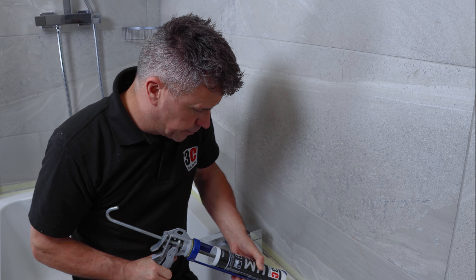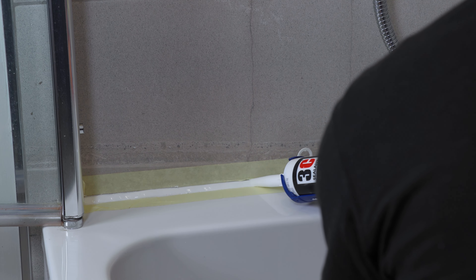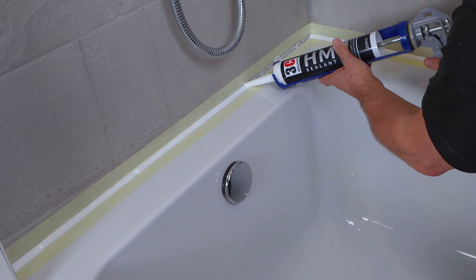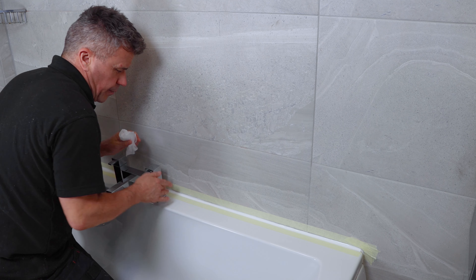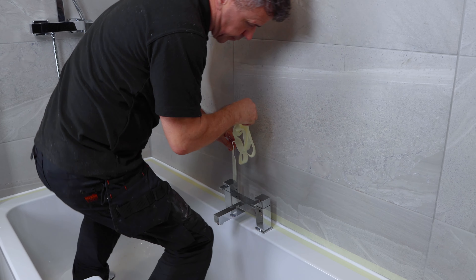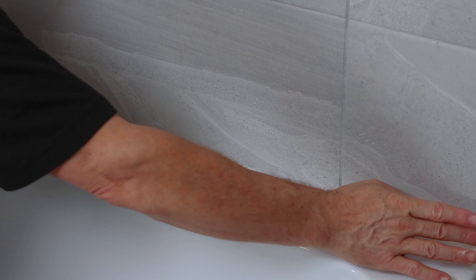Now if you're doing this for the very first time, I'd advise putting some weight in the bath — maybe fill it up halfway with water before you apply your sealant. Our bath is sitting onto a concrete slab and we'd already screwed and fixed it to the wall from the underside. So once I put my sealant on I smoothed it off with my finger and then removed the masking tape straight away before it dried. Then you can get your silicone wipe, wipe your fingers up again and give it a final smoothing off.